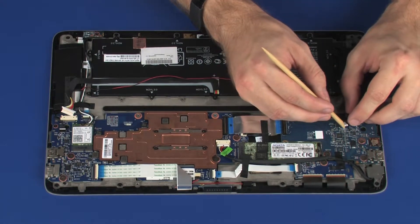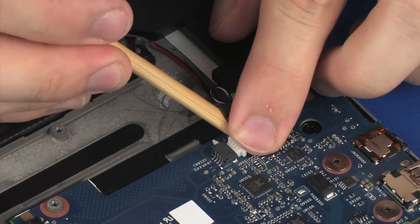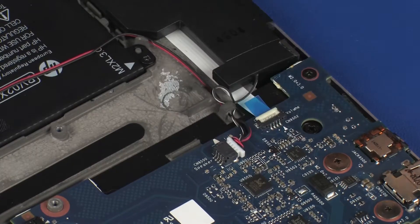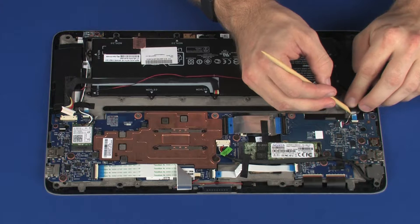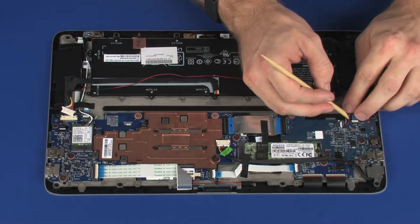Connect the speaker cable into its connector on the audio board. Route the speaker cable through the routing channel on the display panel assembly and battery, and replace the retention tape.